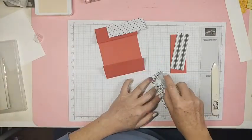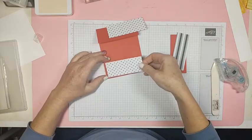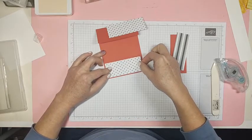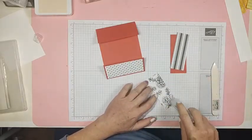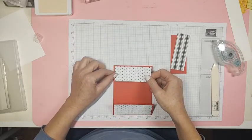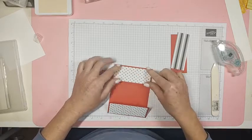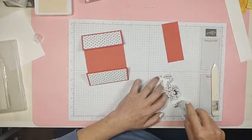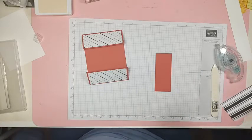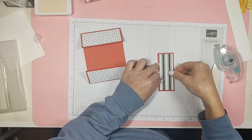I'm going to put some of this together with Stamp and Seal — I love Stamp and Seal. I like to put things together knowing they're not going to come apart. Stamp and Seal will not come apart — I think it's together for good. This paper is the True Love DSP, part of the same suite that has this stamp set.